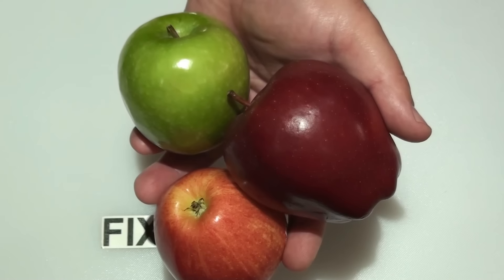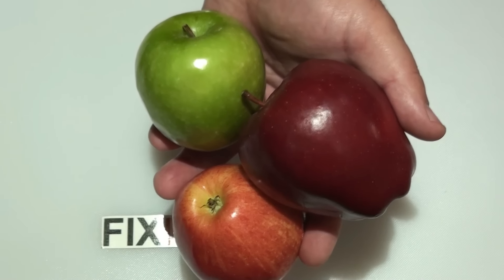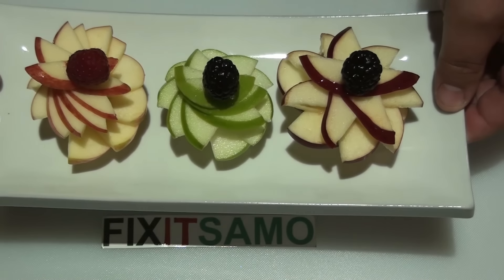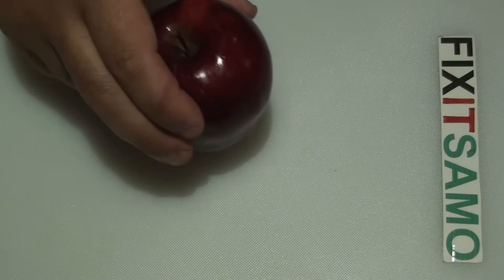Hello YouTube, welcome to FixItSama channel. Today I'm going to show you how to transfer these apples into this. Bear with me and I'm going to show you the steps.